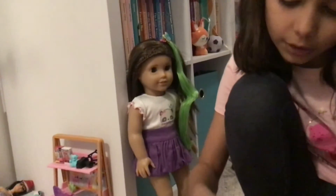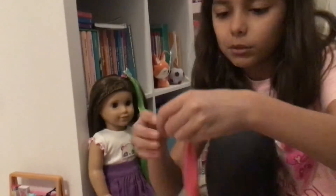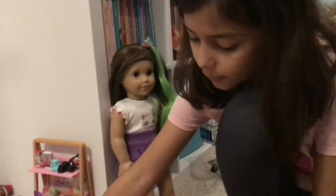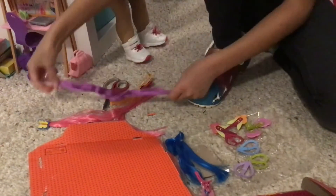Now I'm getting out the pink, and this one is the same — it's super cute. And then this purple one.